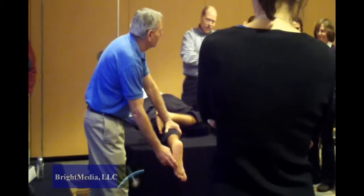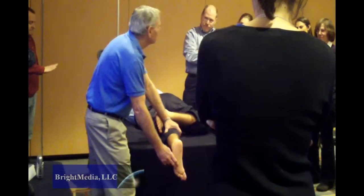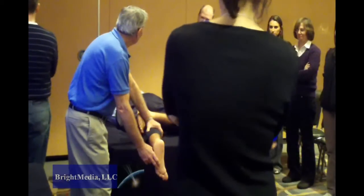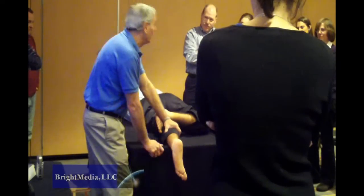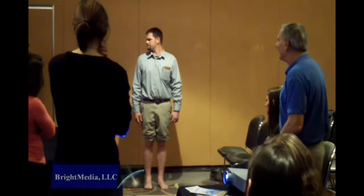Demonstrations of podiatric diagnostic procedures were also included, using the athletic trainers in the audience as subjects. There's going to be two things about an inverted forefoot — it's going to be either fixed, which is what everyone calls the forefoot varus. He actually adjuncts that with that left foot too; he changes foot position and reverses that.